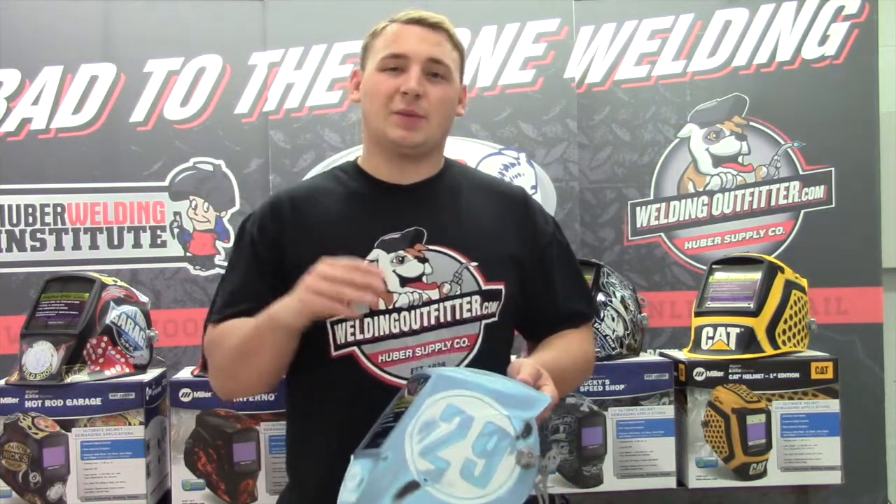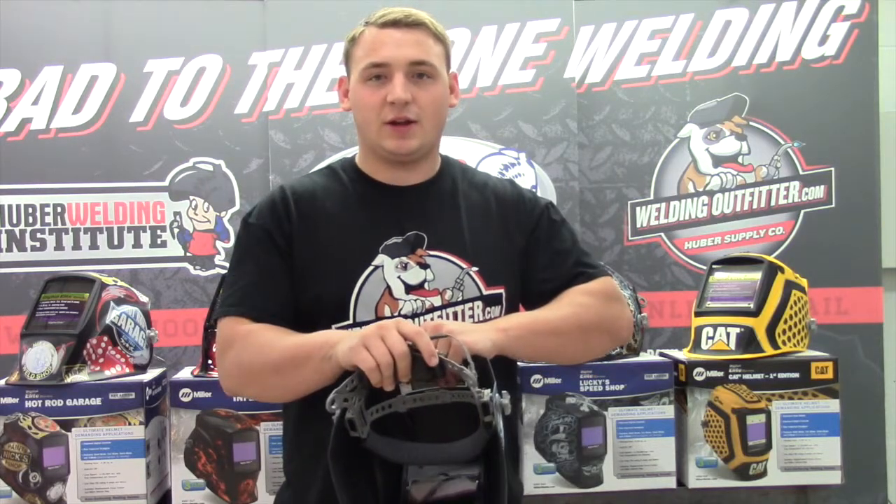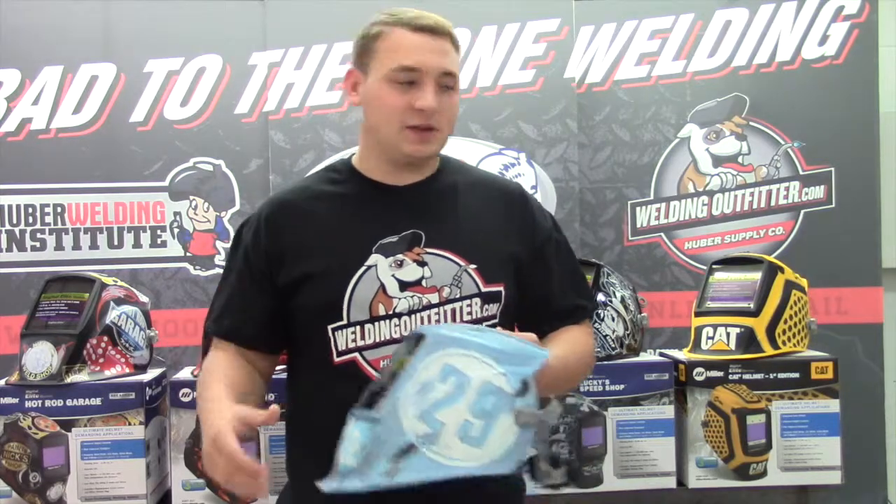At the end of this video, I'm going to have a list of all the accessories for this hood — whether it be a new headgear adapter, the hard hat adapter, cheater lenses, outside or inside lenses.